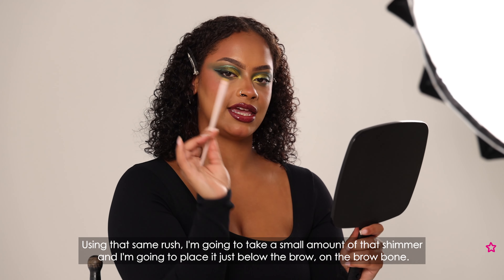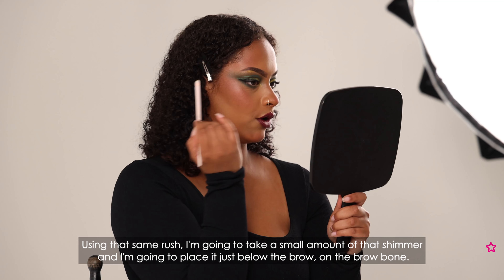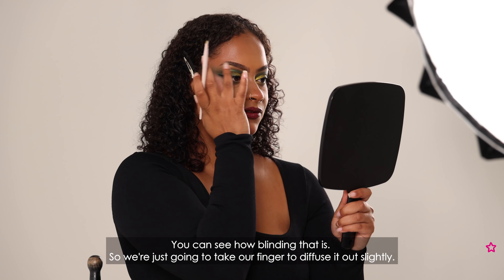Using that same brush I'm going to take a small amount of that shimmer and place it just below the brow on the brow bone. You can see how blinding that is, so I'm just going to take my finger to diffuse it out slightly.